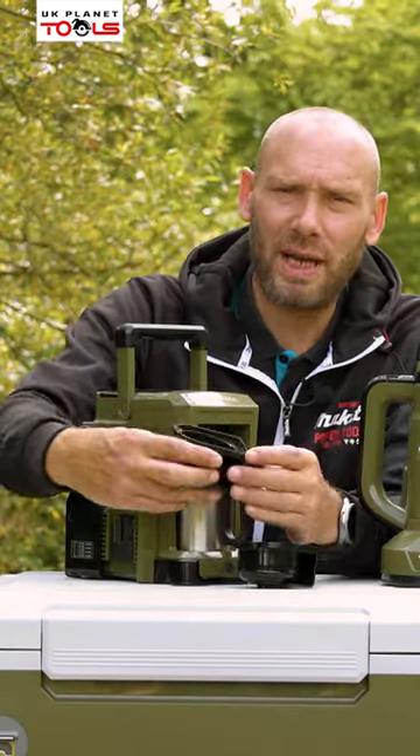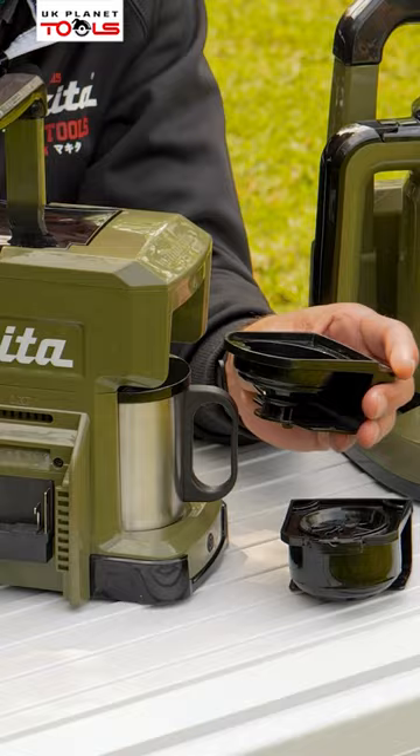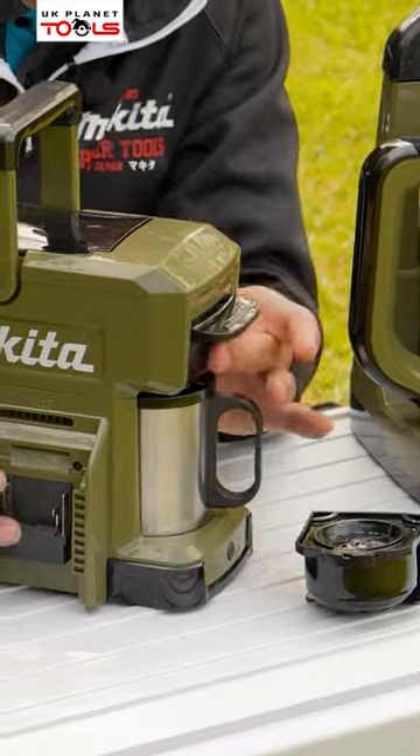So if it's just a coffee pod, which is a 60 mm coffee pod, we can put that into that unit, which then slots into the top.